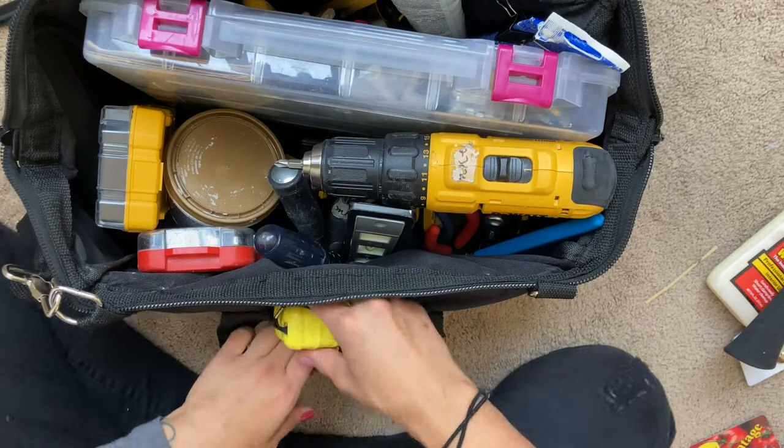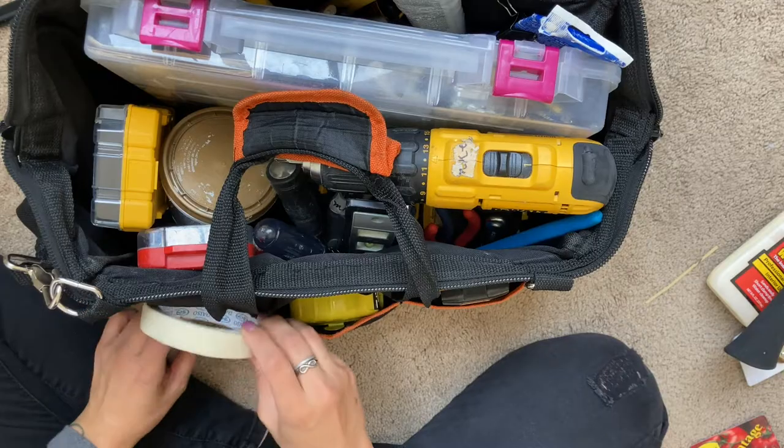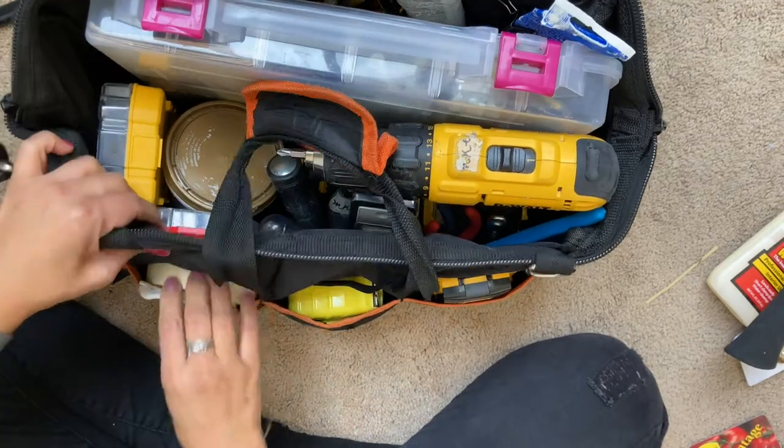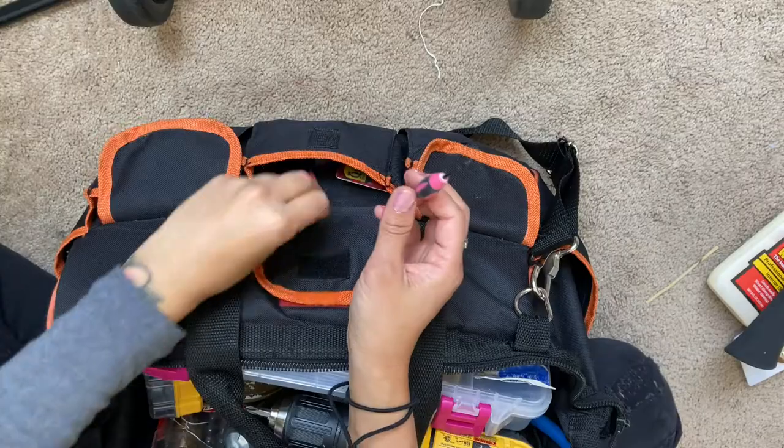Tape measure. And a stud finder — I put that on the side here. Masking tape, which I use for a bunch of things, including to fasten my laser level cube. I also always bring a little notepad if I have to write out a list of things that the client asked me to do so I don't forget. I stick both of them in this side pocket area. And I have this little card that I use to scoop up the premium spackling, so I stick that in here.